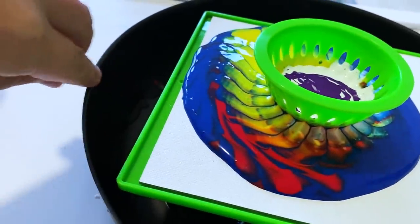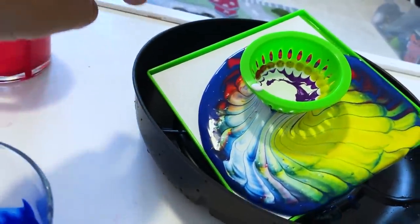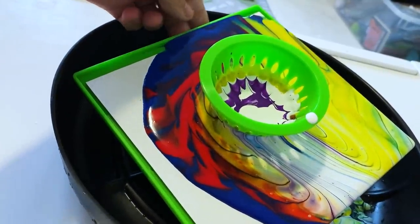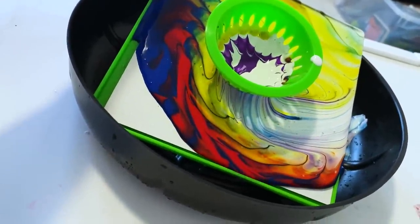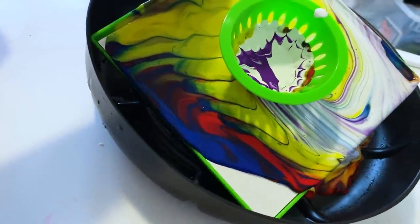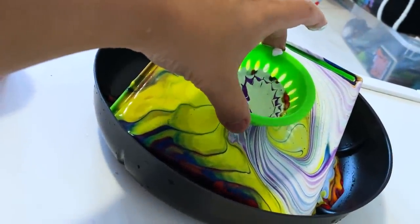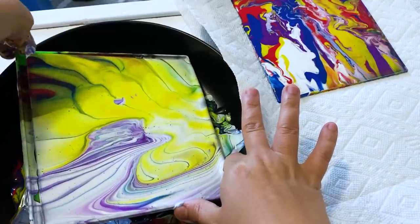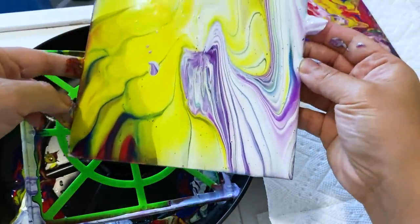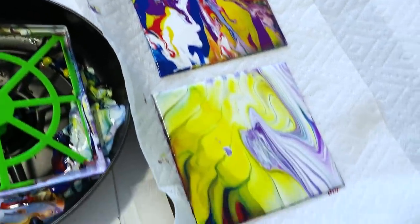Maybe I'll tilt it. That is awesome! Now this is kind of fun. I'm digging this one. Okay, remove the tray. I think it looks pretty cool. I think I added way too much yellow, but it still looks pretty neat. So that was my first one and my second one. Let's make one last one.